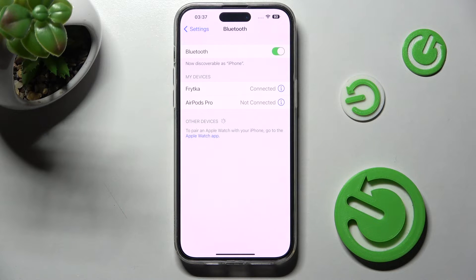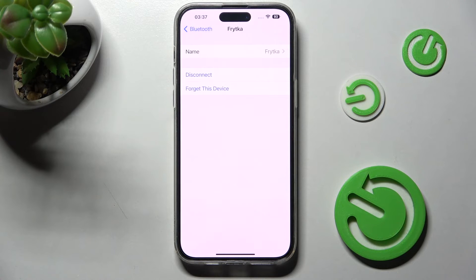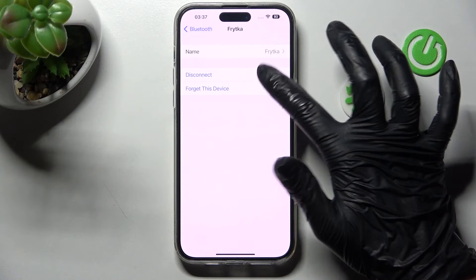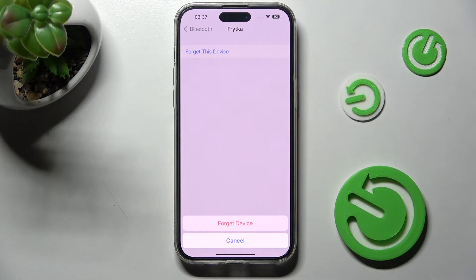If you wish to disconnect them, you can do that by clicking on the icon next to the device and then selecting 'Disconnect'. If you want to, you can also click on the same icon, but this time choose 'Forget This Device' and confirm your choice in the pop-up.